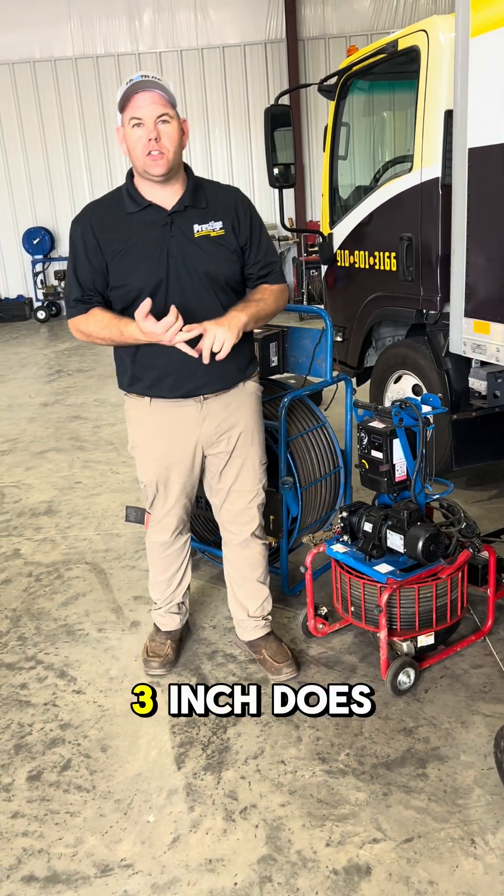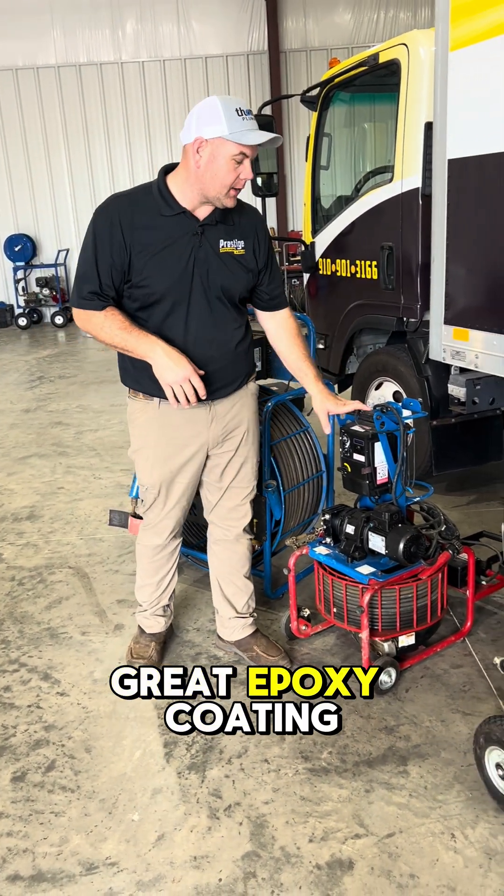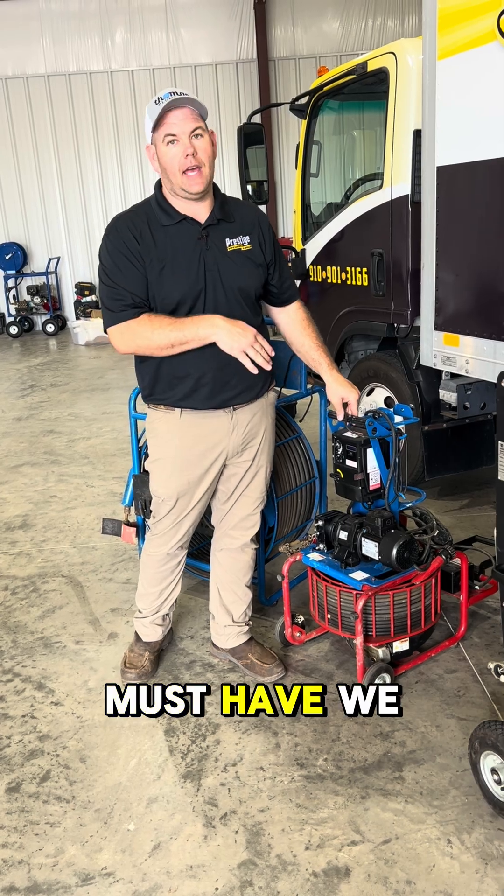Mini Meller, 2 inch, 3 inch does great. Epoxy coating setup — must have. We love that.